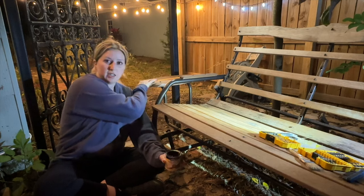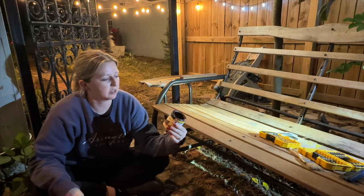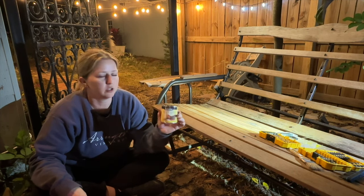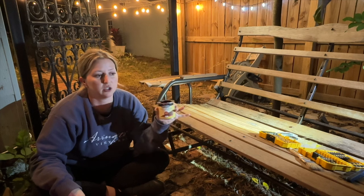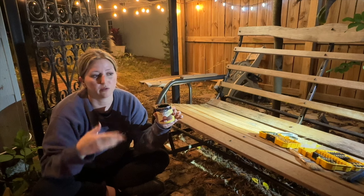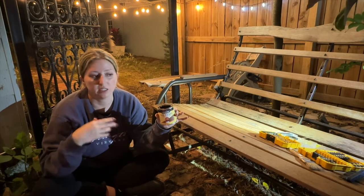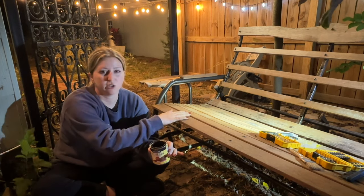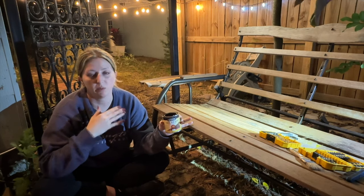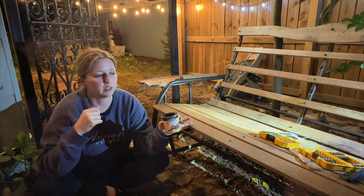I was just going to stain one piece, but Matt convinced me to stain the entire bench. We're going to use Minwax gel stain in walnut. Usually I use a water-based stain, but gel stains are much more pigmented and penetrate faster — in three minutes you can wipe the stain off and it'll have the color and dry really quickly, then you can seal it. We're staining the whole thing for a darker color wood, and tomorrow I'll come back and seal it to make it waterproof.